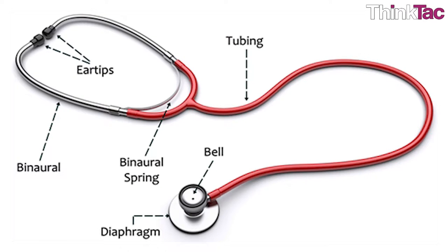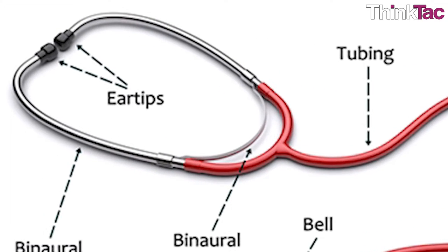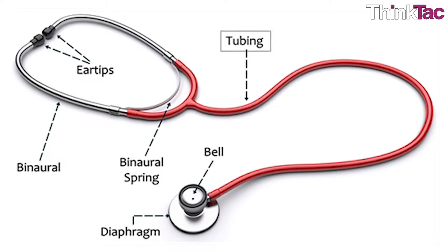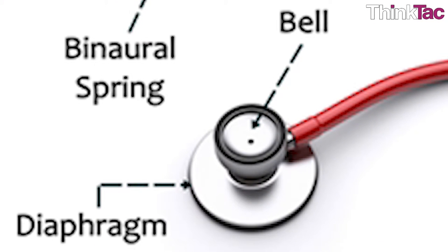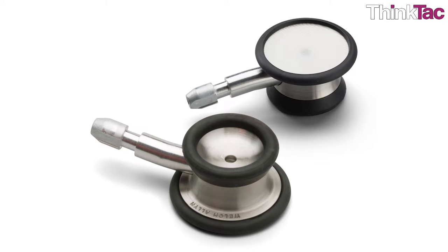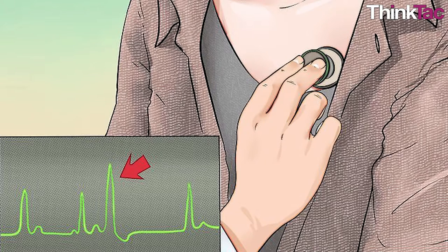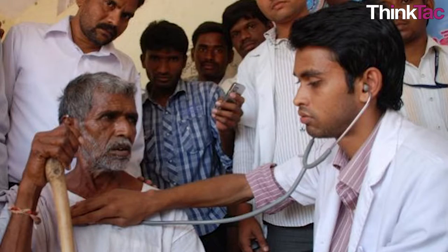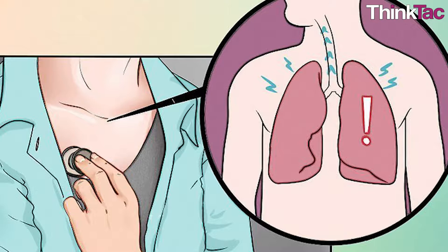Stethoscopes comprise two flexible rubber tubes running from a valve to the earpieces. The valve also connects the tubes to the chest piece, which can be either a bell-shaped piece to pick up low sounds or a flat disc for higher frequencies. The bell-shaped piece is known as the bell and the flat disc as the diaphragm. The stethoscope is used mainly for the detection of heart murmurs, irregular heart rhythms, or abnormal heart sounds. It is also used to listen to the sound of air moving through the lungs in order to detect abnormalities in the air tubes and sacs found in the lung walls.